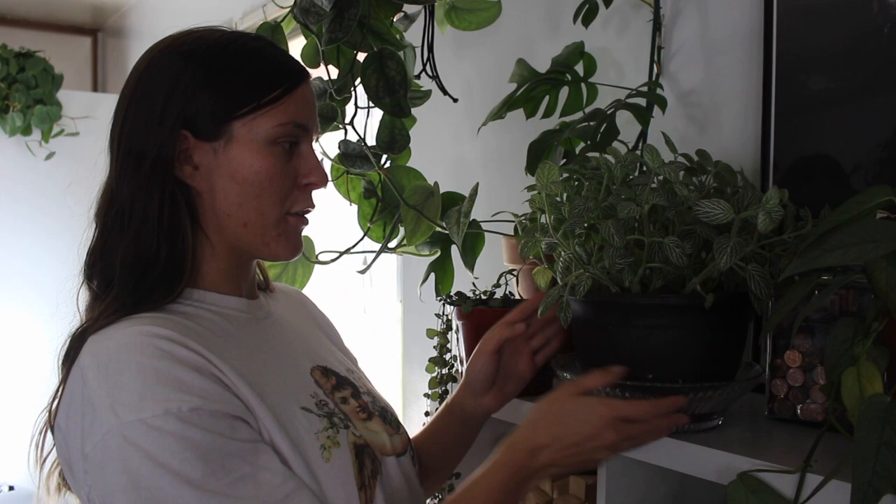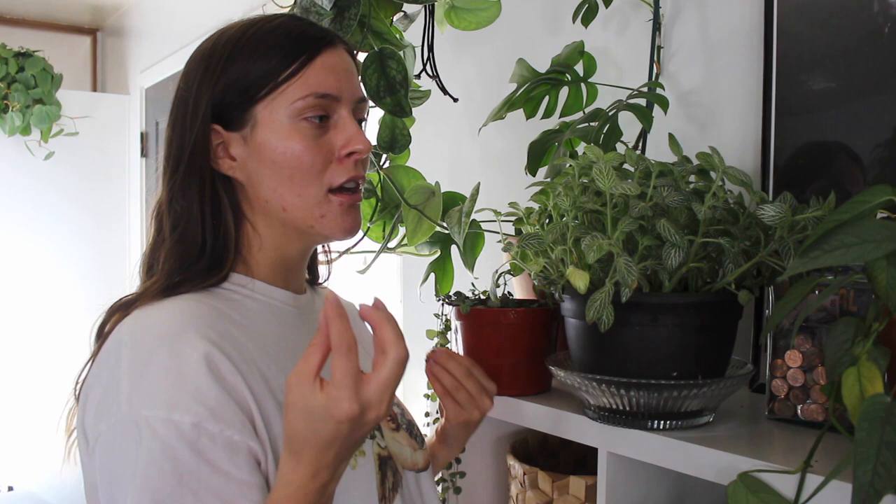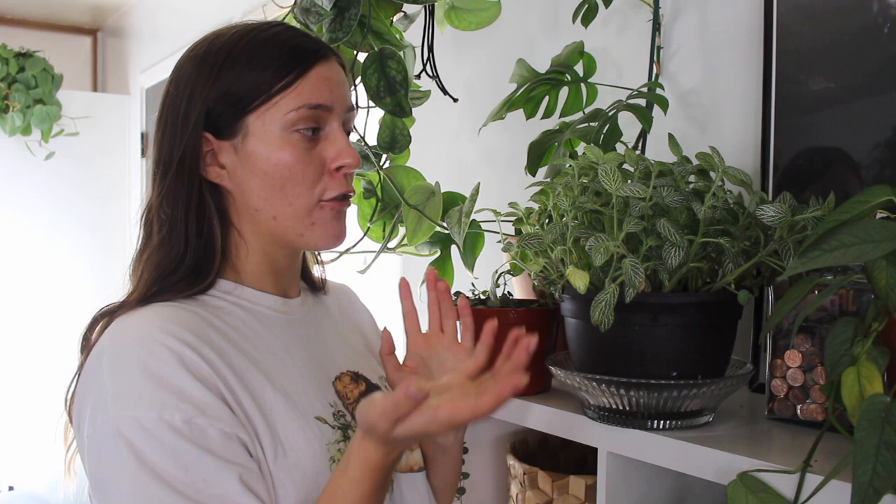I need to rotate this more frequently — it's definitely leaning a little bit toward the light, which plants do. Legginess is when there's excessive space between the leaves and it starts to look sparse and gangly, really thin. I'm probably going to take a cutting here. The plant is going to start pushing out new growth more closely together, and it can also split and form two stems — both stems will form leaves, which is double the leaves and makes the plant look more full. All I'm going to do is take a cutting right above a set of leaves.